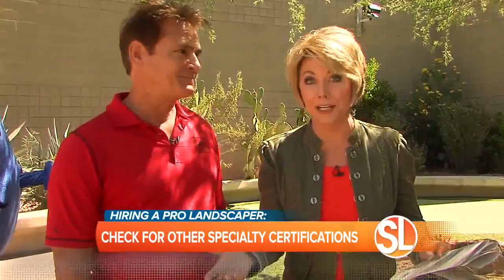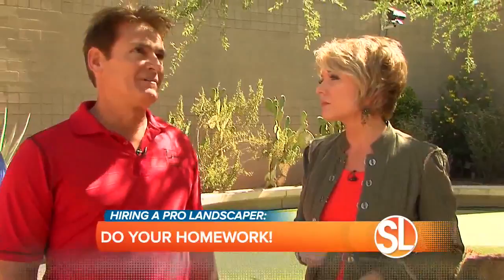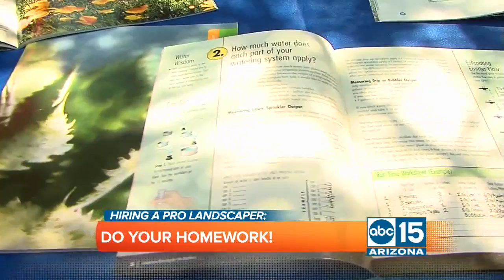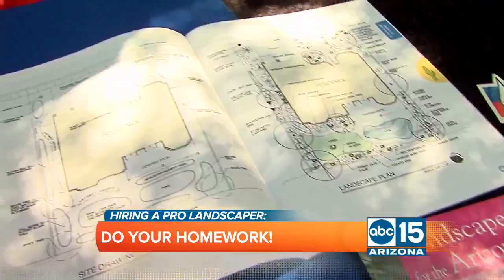Do your homework — how do we go about that? You need to get references on everybody that gives you a proposal. They need to have their certifications and be a registered contractor with the state of Arizona. You can check their insurance, their bonding, and most importantly the references. If you have five people that say they did a great job, that's a great contractor to go with.